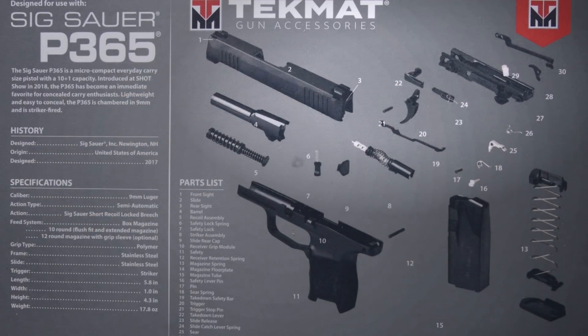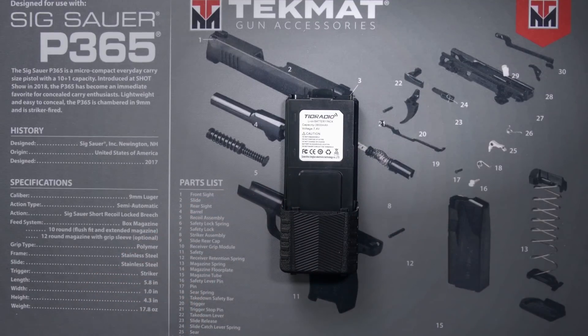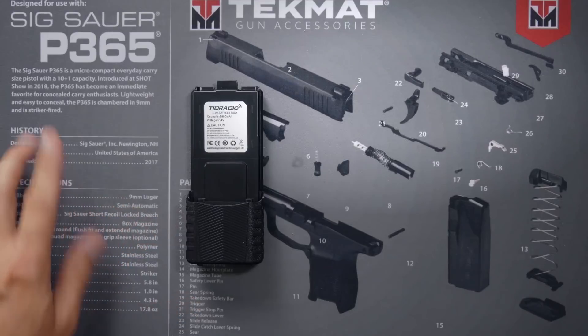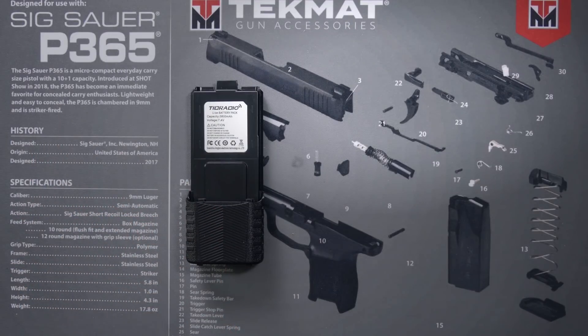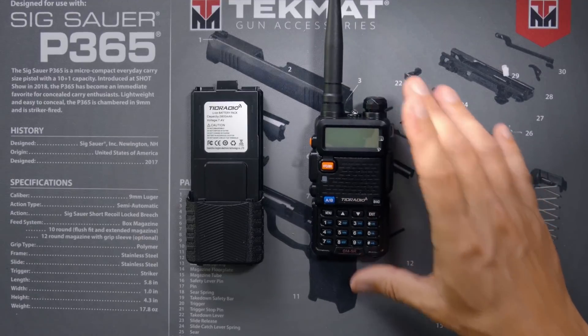You will receive a battery — this is a 3,800 mAh battery. If you supersize your order, you will receive two of those. And you will receive the TID Radio GM5R GMRS radio.